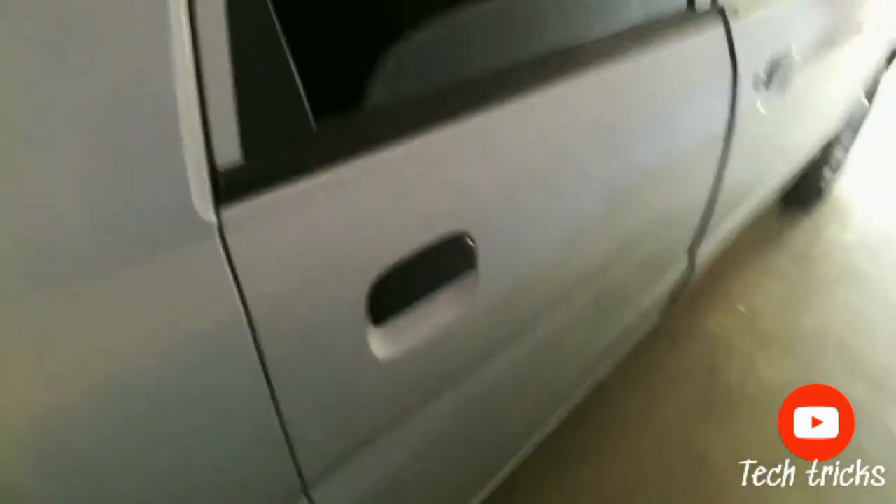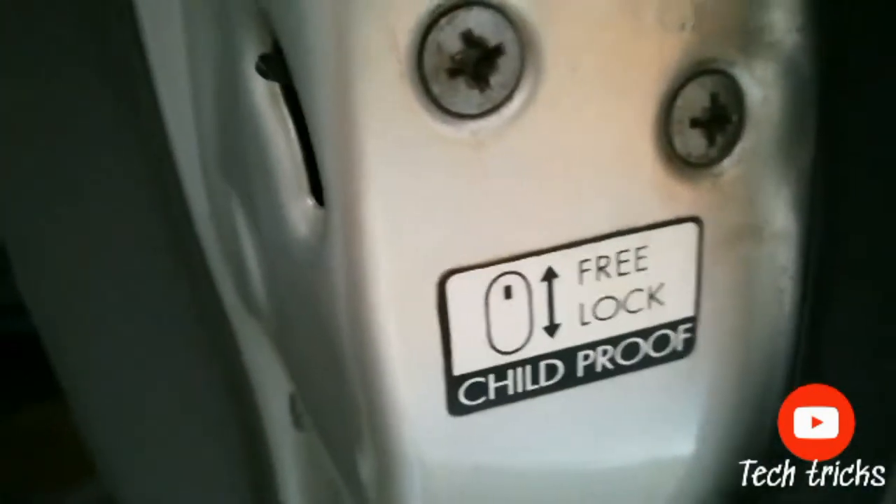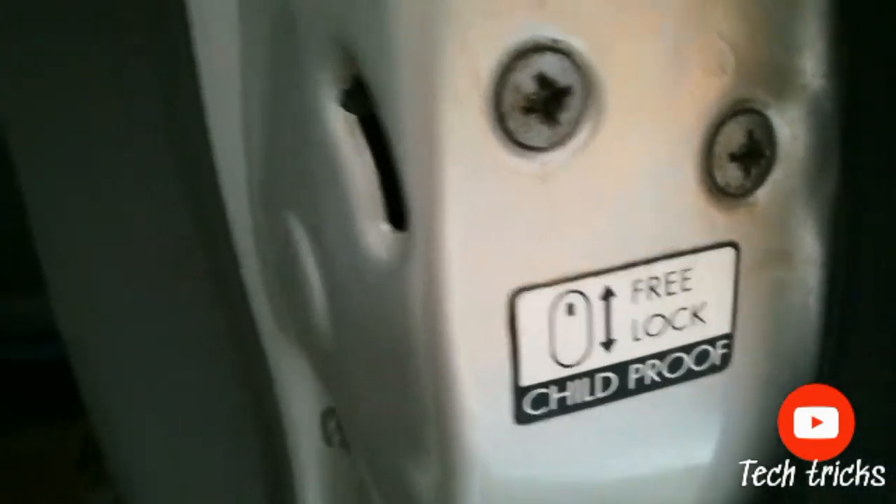Here, this is the rear door of the car and when I open it, it works normally. Now, here is the child lock. As you can see, child proof free lock.